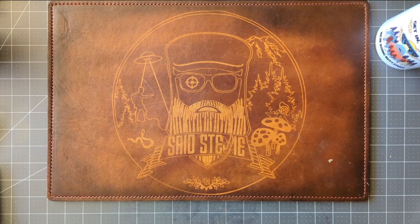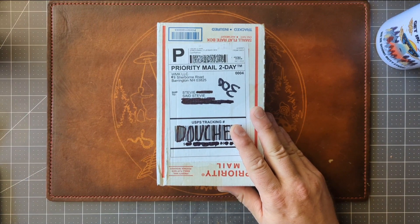Salutations, friends and strangers of the interwebs. Welcome back. I am Said Stevie — unboxing. Surprise, surprise.